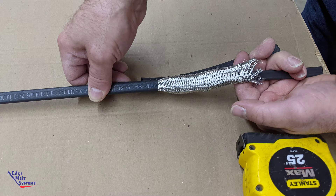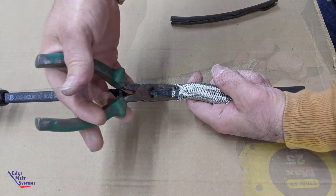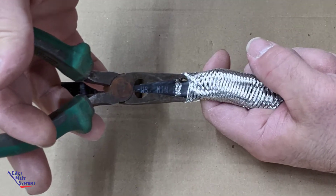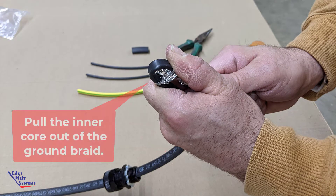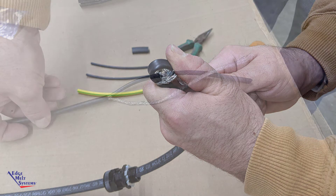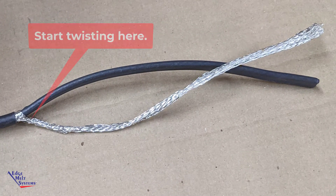Bunch the ground braid up toward the score mark so that you will be able to insert needle nose pliers near the score mark, and then push the inner core up through the opening created by the needle nose pliers. Pull the ground braid tight and twist so as to form one continuous ground braid wire.